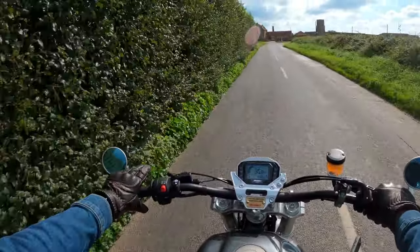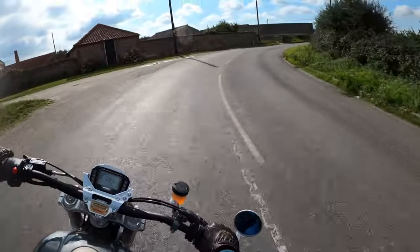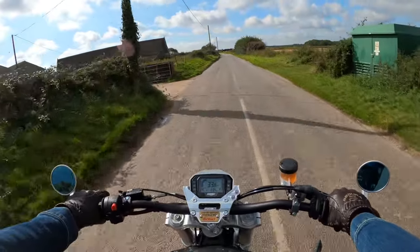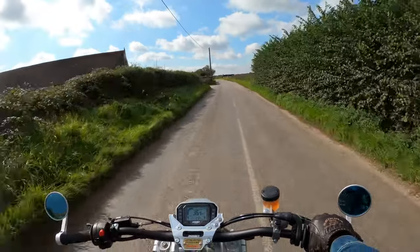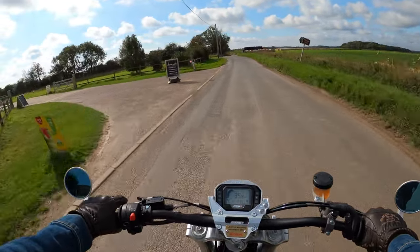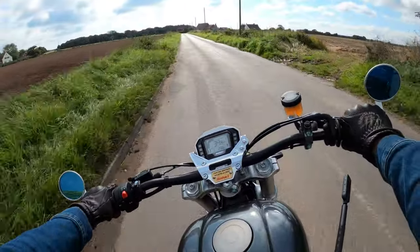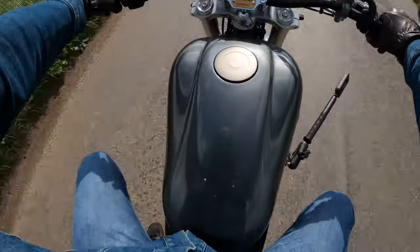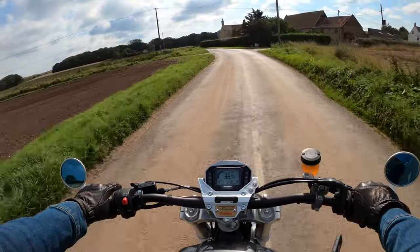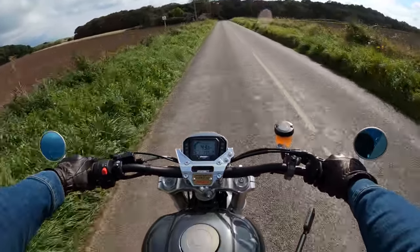The Marzocchi forks suspension is good. I check tyre pressures quite regularly before ride outs and the tyres were a little bit low - I'd recommend checking tyre pressures regularly. They weren't majorly low but since I put air in them the bike does feel a bit harder on the road. Just a leisurely ride out today, which is really what this bike is made for on these roads.